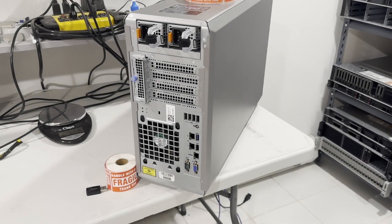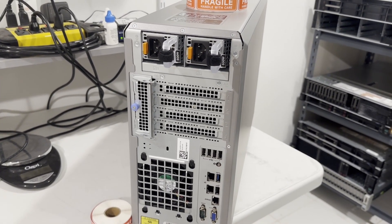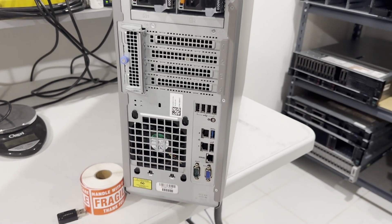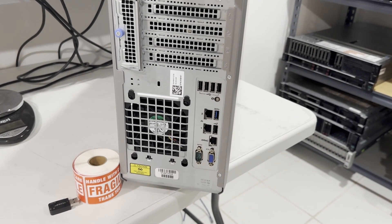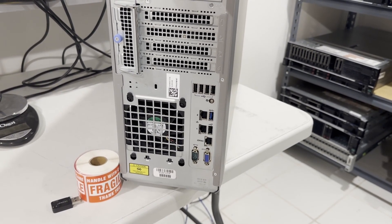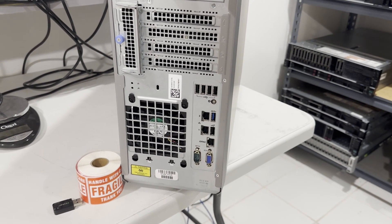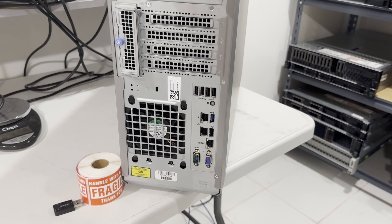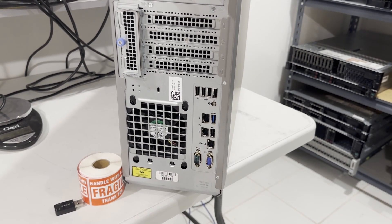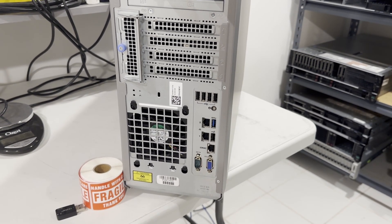Let's shift our focus to the system's rear. At the top, it's equipped with two power supplies, each rated at 600 watts. It's intriguing why such high-wattage power supplies were used in the original design, given that the system's power consumption should be under 100 watts. The back panel features four PCIe ports, succeeded by five USB 2.0 ports, an informational LED, a pair of Gigabit NIC ports, a USB 3.0 port, an iDRAC port, a serial port, and an SVGA port. A single large fan is also present at the back, contributing to noise reduction.